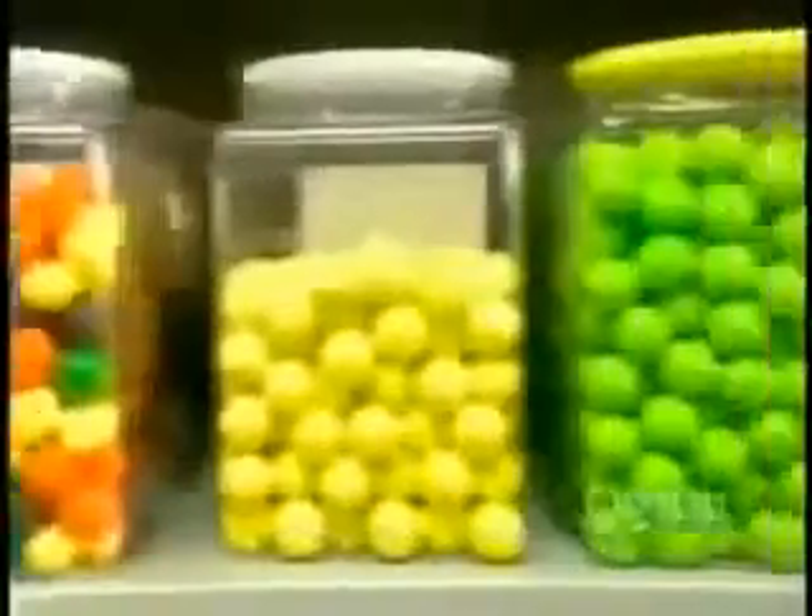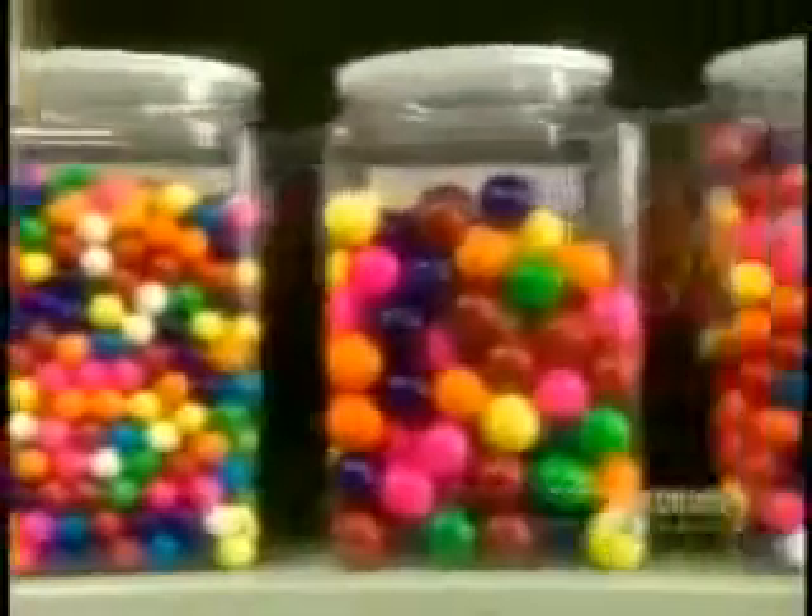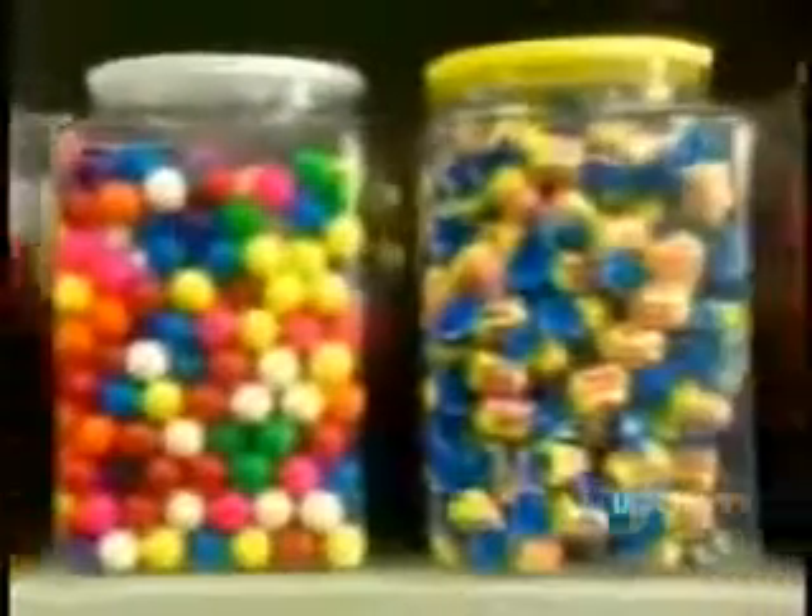Bubble gum comes in gumballs of all colors and sizes. But for blowing bubbles, nothing beats the chewy, gooey pink stuff in the twist rack.